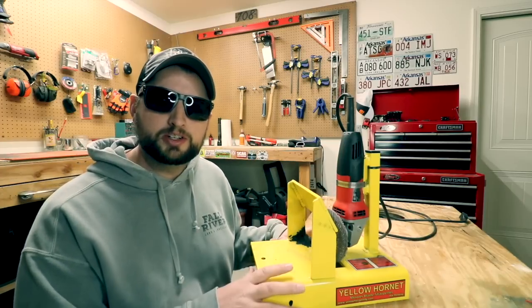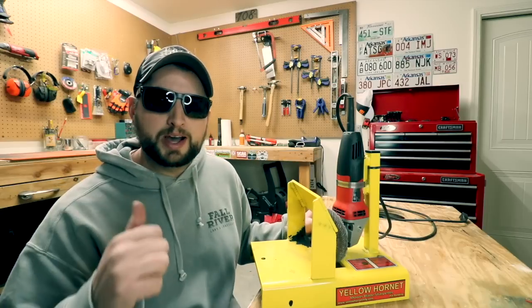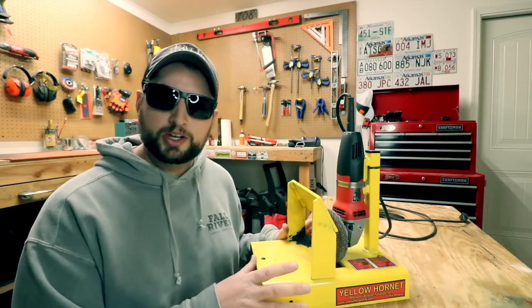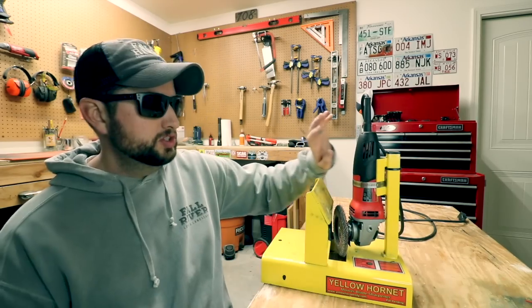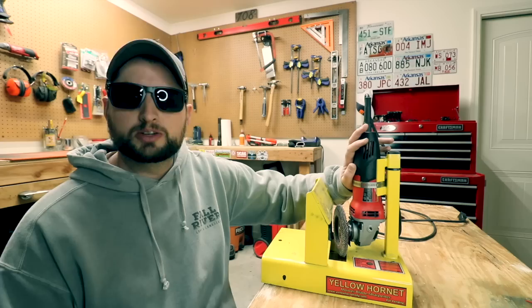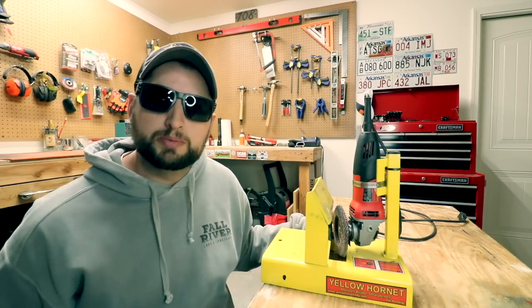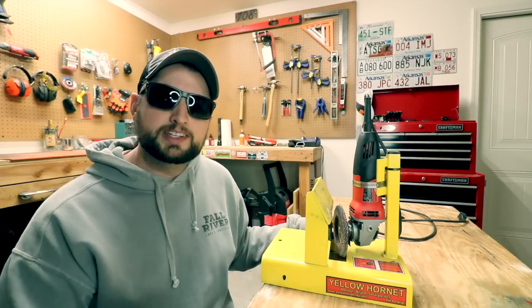This is one of those items that I get questioned about a lot. You see it in almost all of my videos — it's right behind me on the workbench most of the time. This is the Yellow Hornet. It is a jig for sharpening blades. You just use any kind of angle grinder that you can mount in here, and you can slide the blade through to sharpen it. It keeps you at that 30 degree angle that your blades need to be.